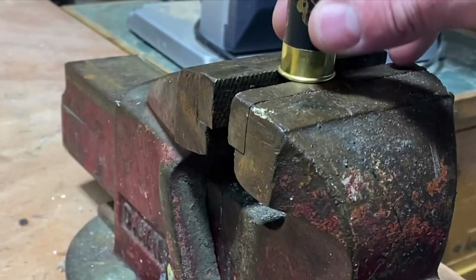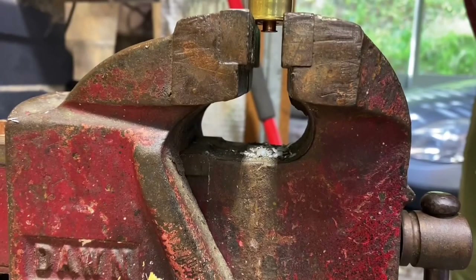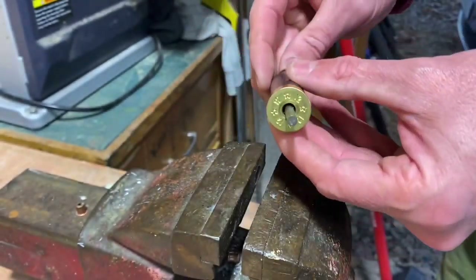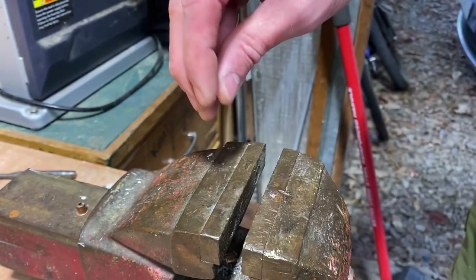The first thing you need to do is remove the primer. I just use a nail punch for this - a couple of light taps with a hammer and you can see it comes out pretty easy. Don't throw that primer away though, you're going to need that later in the build. There's the primer, so just put it aside somewhere.